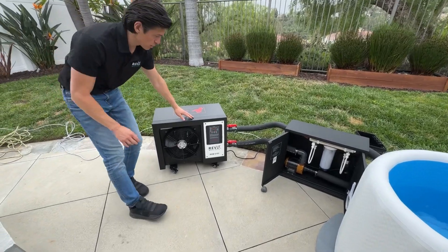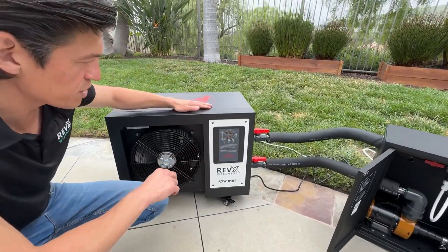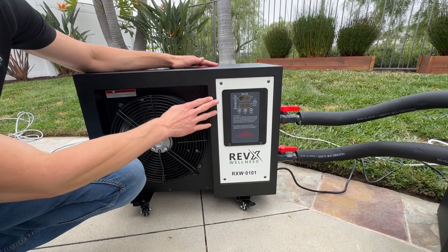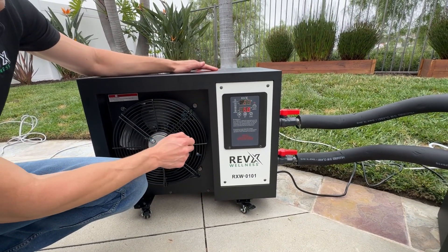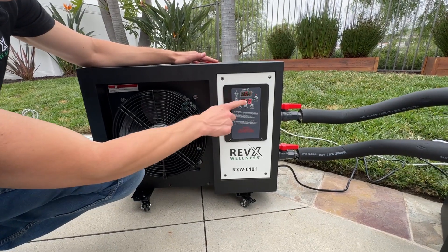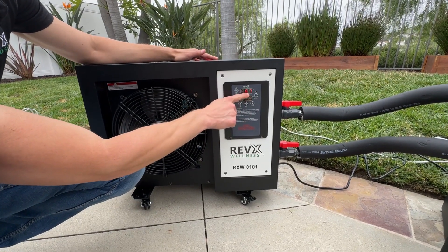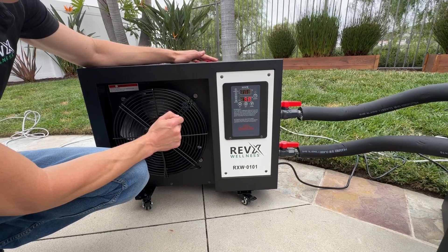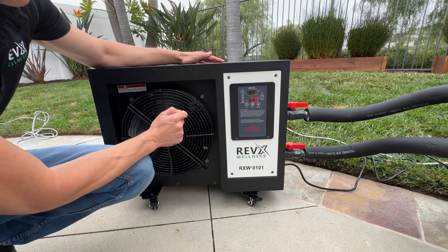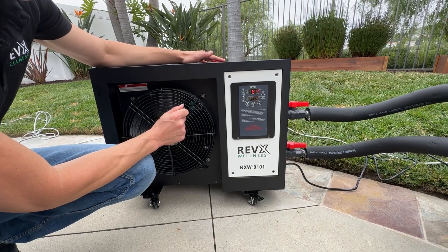The water chiller is on. You will see the numbers flash — it's initializing right now. The default set value is 50 degrees Fahrenheit. The top display is the present value, showing the current temperature of the water.